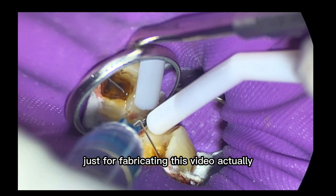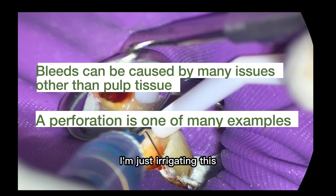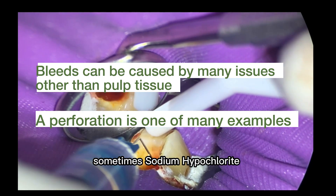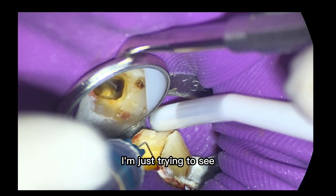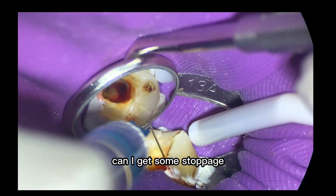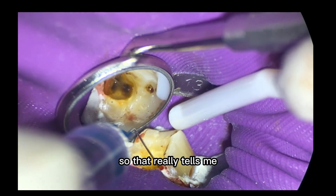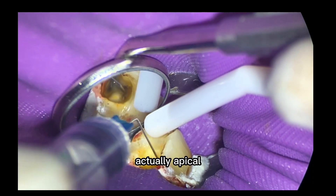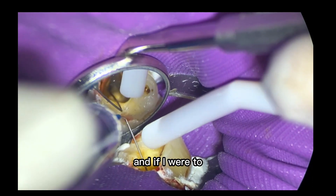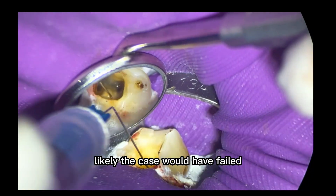What we're doing now is I'm just irrigating this to try to use some sodium hypochlorite — sometimes it can stop bleeds. Can I get some stoppage of the hemorrhage by just irrigating? The answer is no. It is not stopping. So that really tells me it's not so much a PDL bleed, but we've got actual apical pulp tissue down there. And if I were to go ahead and just finish the case, likely the case would have failed.